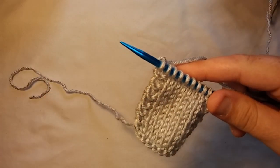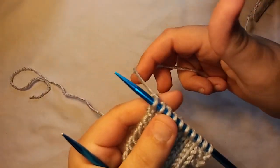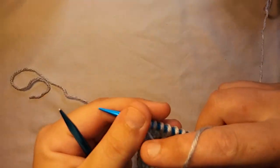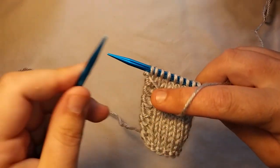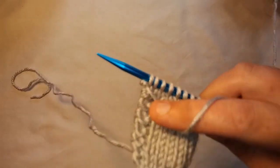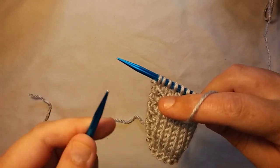To do a knit stitch backwards, you have to put your yarn in front. Then you have to take your other needle, and this is where it's kind of weird — if you're not left-handed and your dominant hand is your right hand, this feels funny to maneuver this needle.